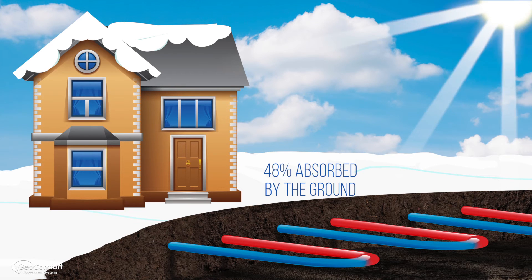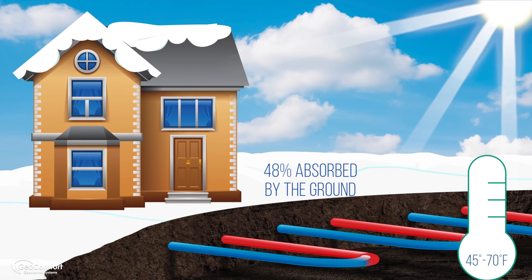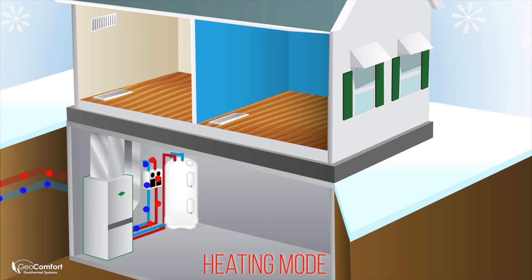As a result, at a depth of 6 feet, it maintains a fairly constant temperature of 45 to 70 degrees Fahrenheit year-round. Then your geothermal system taps into that free, renewable energy through the ground loops.